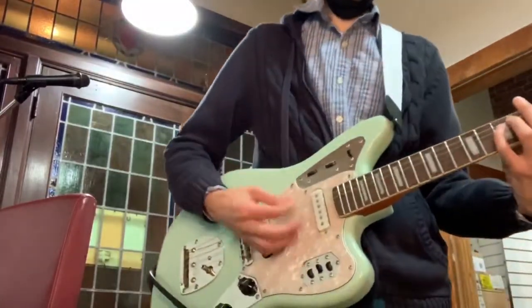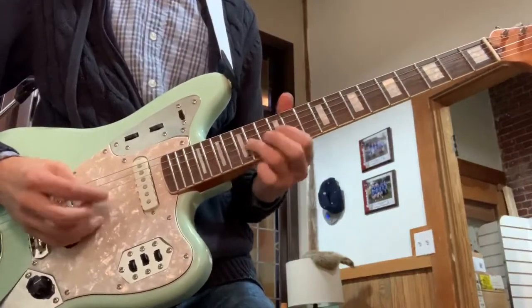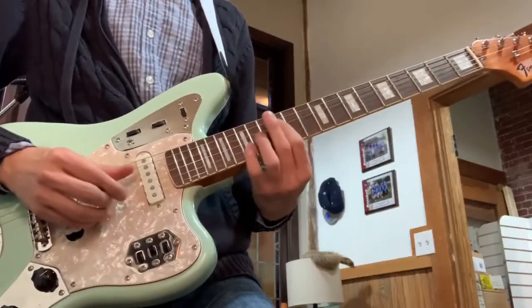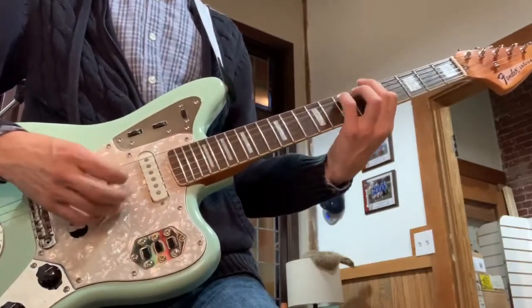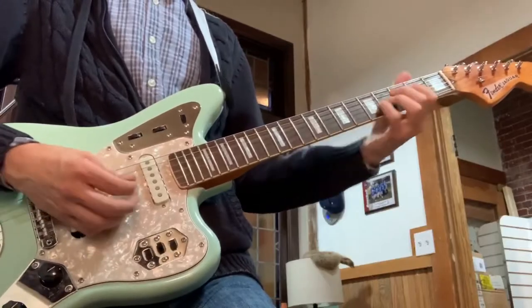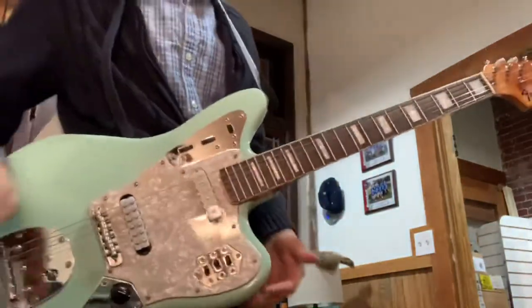Let's go back to full gain. Awesome. I have to live with it for a little bit, but all signs are really good from the outset.